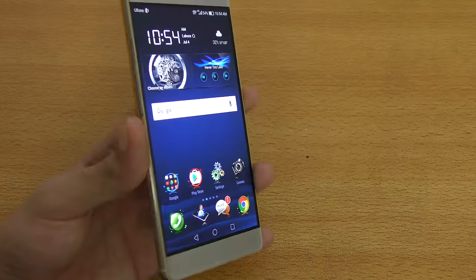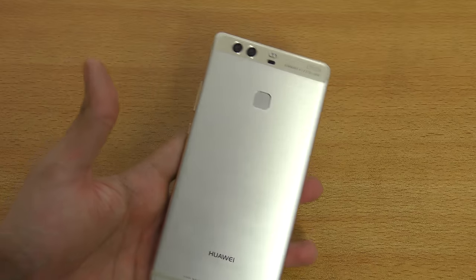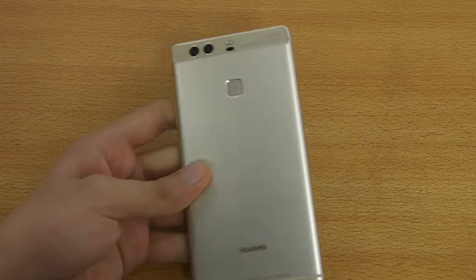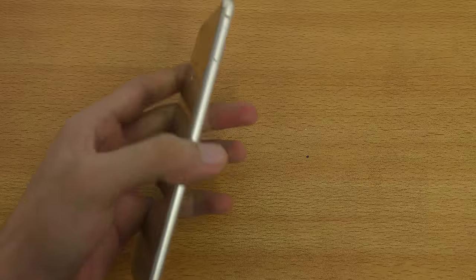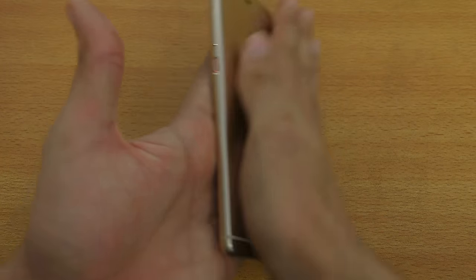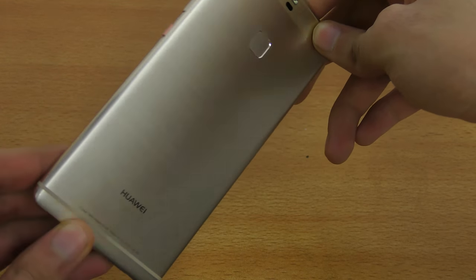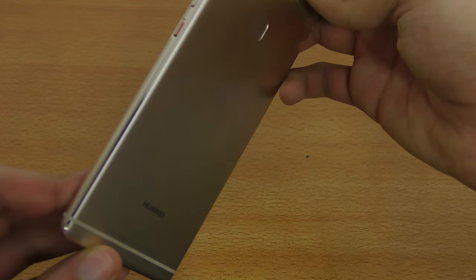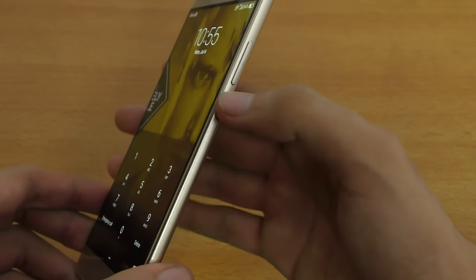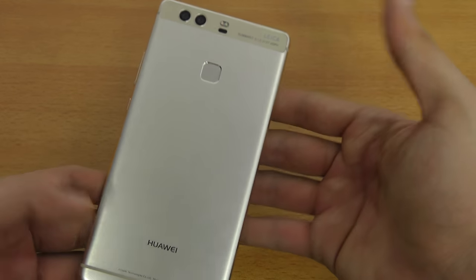If we talk about the build quality — for $600 you're getting a top-notch product. It's really premium, really shiny, and it feels great in hand. It's got a full aluminum body with a really polished finish. I don't have to worry about fingerprints at all — it's essentially fingerprint-proof. The buttons are also pretty compact, like the HTC 10. It really feels like a quality device from Huawei.